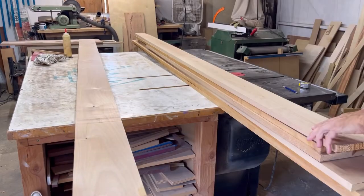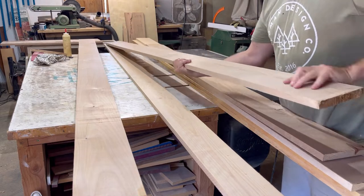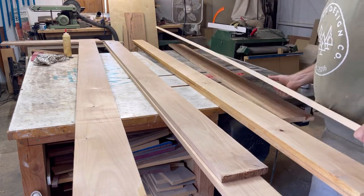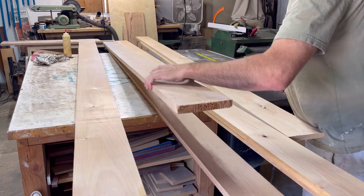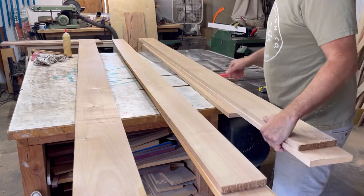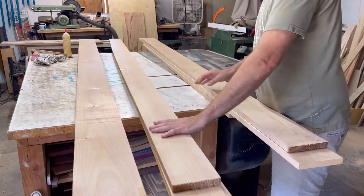Hello everyone and welcome back. Here is the first series in this vlog style video I'm kind of doing for my channel. I'm making a queen bed out of alder, and here I'm just going through my materials — what I'm going to be using for my headboard and for the rails of the queen bed. These boards will be for the rails, and these right here will be for the headboard.